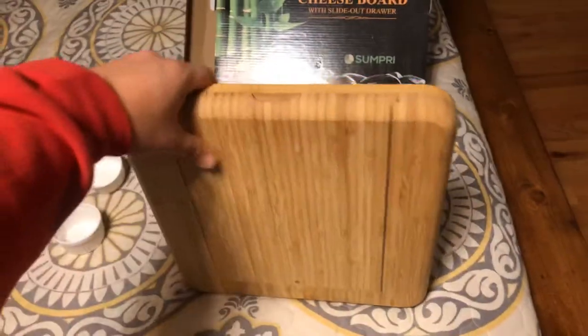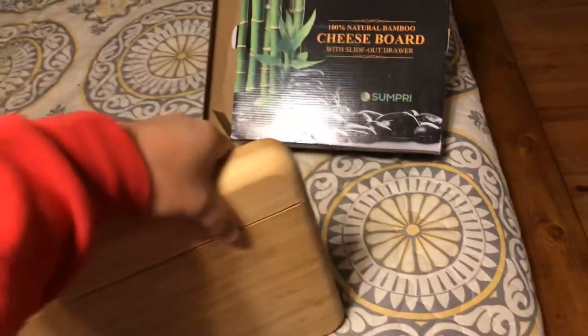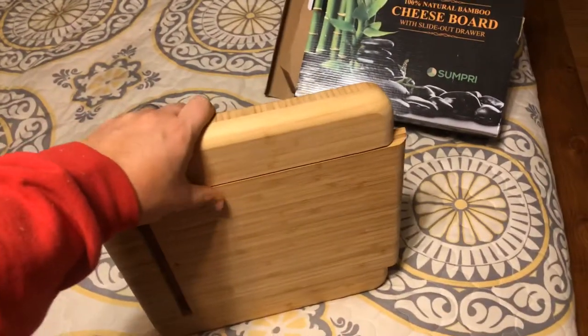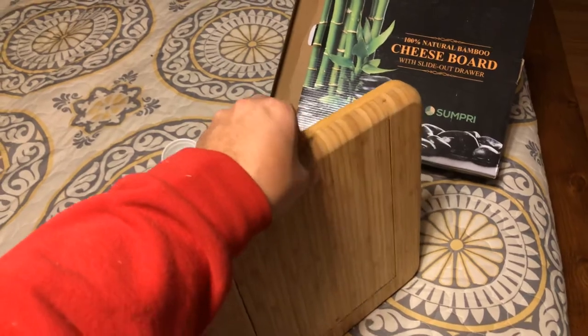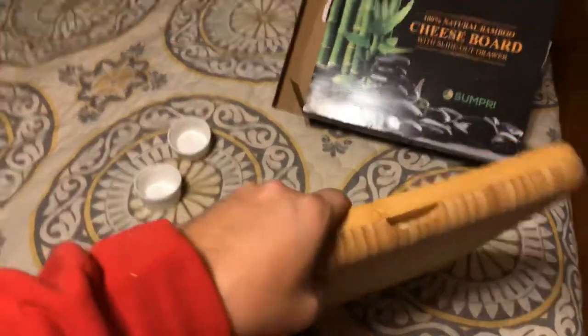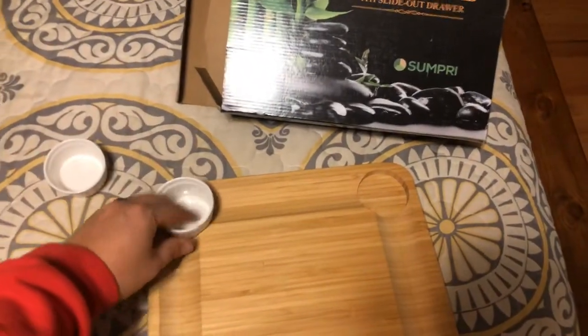The only downside is that if you are going to store it upright, you do have to store it a specific way. Be careful because this drawer slides out pretty easily, so store it with the drawer opening facing up instead of down so you don't lose all the pieces or break anything. You also have to find a storage place for those tools.